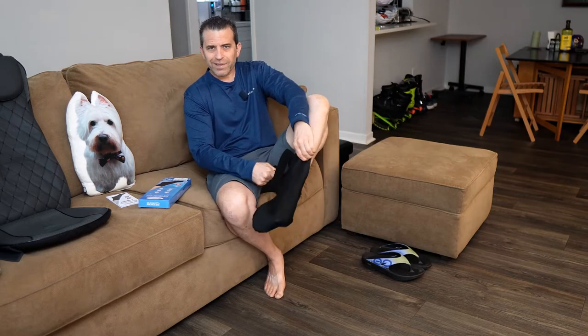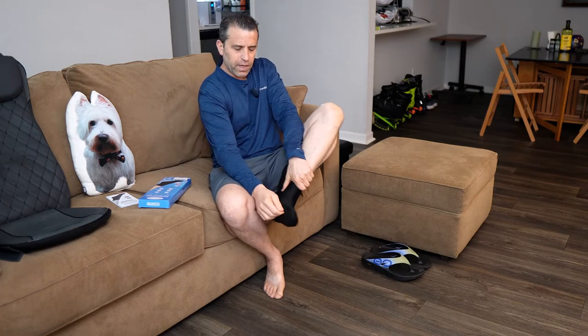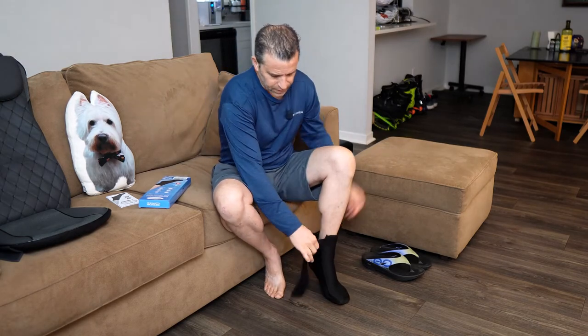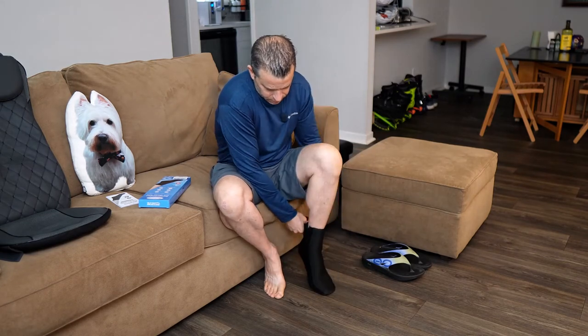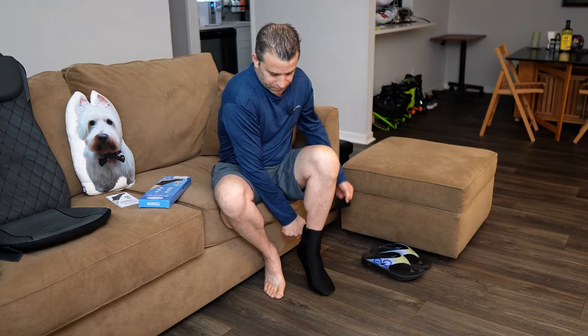I am a size 11.5 to 12 depending on the shoe, and it seems to fit me well. I think you can probably get away with up to about a 12 or 12.5 before it may start getting really too tight. Then you just take the strap and wrap it around your ankle so it stays on.